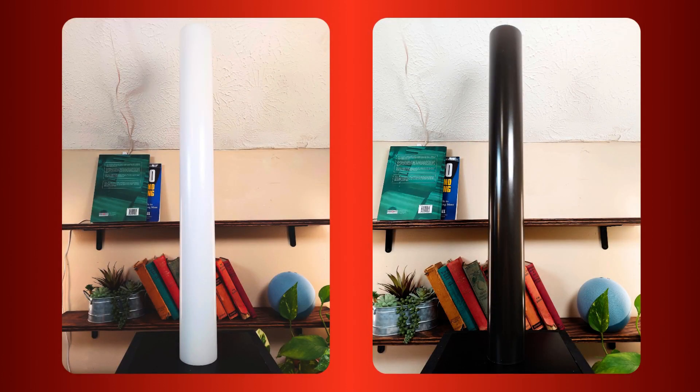Choosing between black and white depends largely on your preference and application. If you'll be using your LEDs mainly with a white light, then we recommend the white profile, but if you're planning on using colored light, the black tube is a great choice.